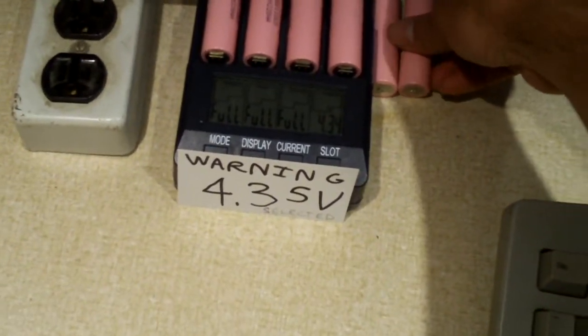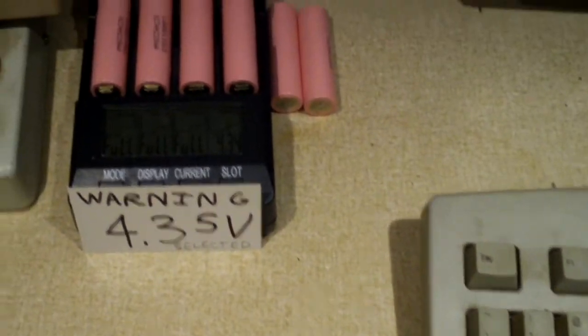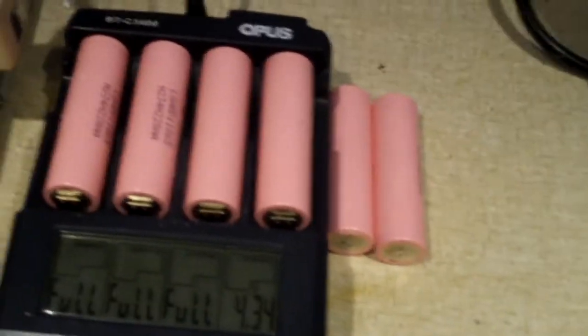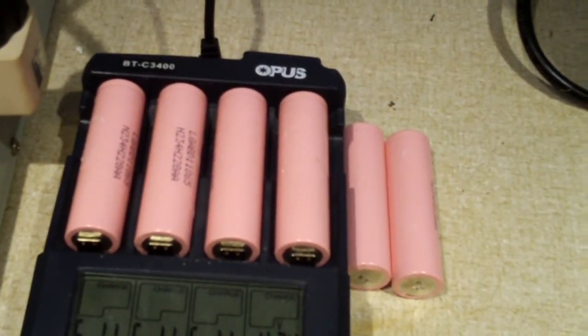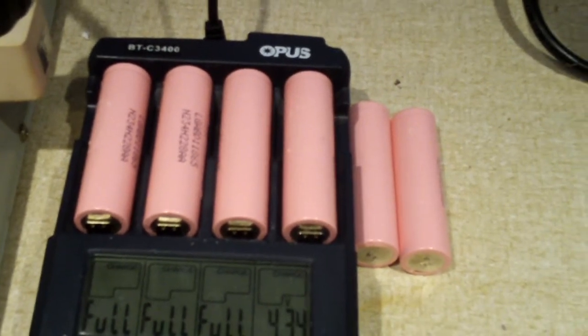What's interesting is these, unlike your regular 18650s, charge up to 4.35 volts rather than 4.2 volts, which means that you must have a charger that's capable of doing so.